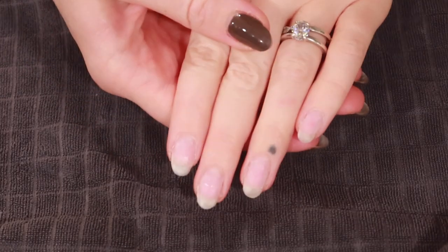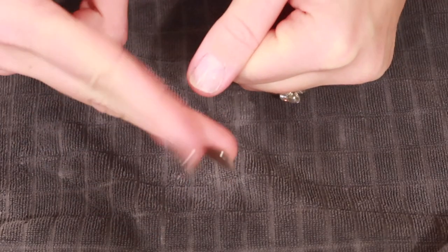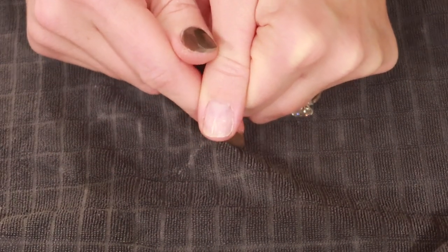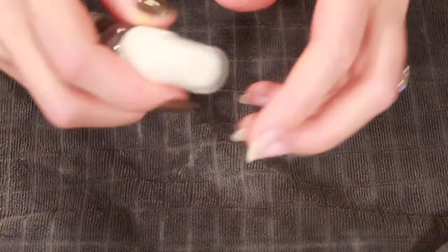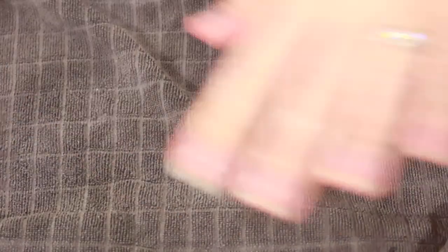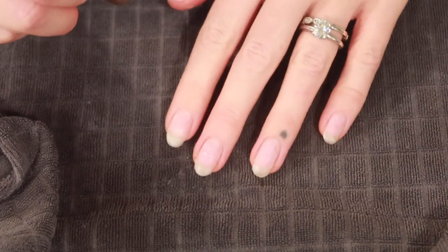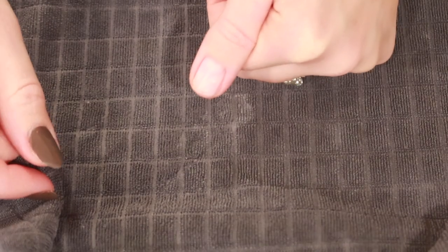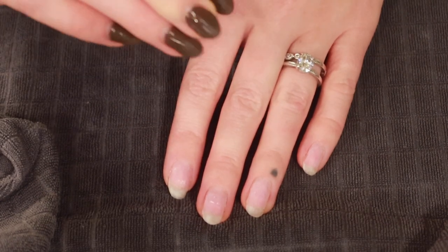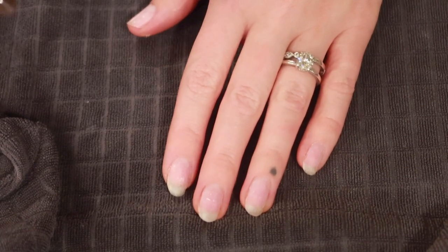Here are what the nails look like once they're filed down almost to my natural nail. One nail I ended up clipping because it was half broken, so it'll be easier to start over and create a nail extension there. I'm spraying each nail with isopropyl alcohol to wipe off all the excess dust. Next I'm going to clean up the cuticles before moving on to creating the nail extension, because cuticle prep has been a game changer for how long builder gel lasts on me.